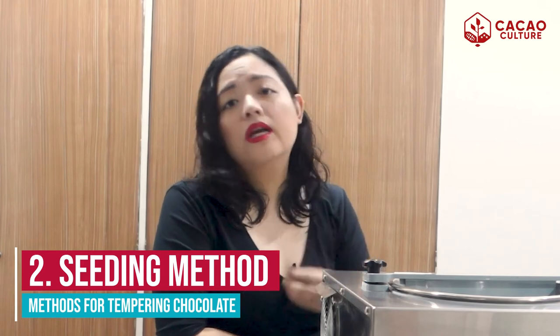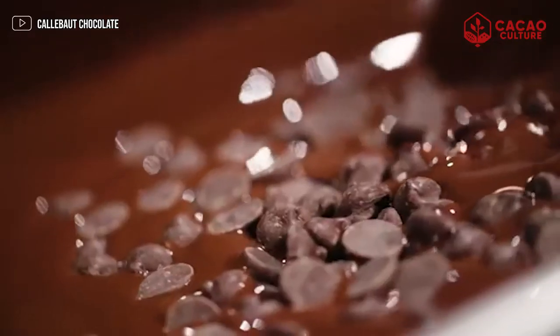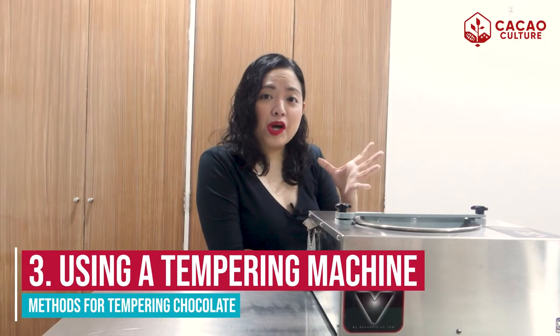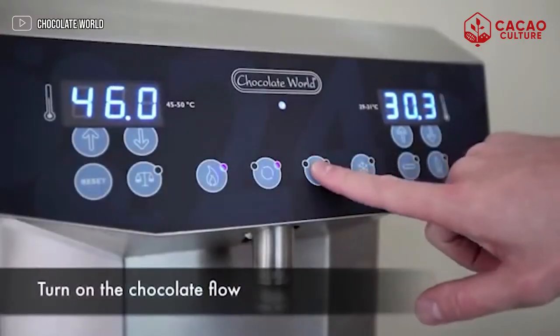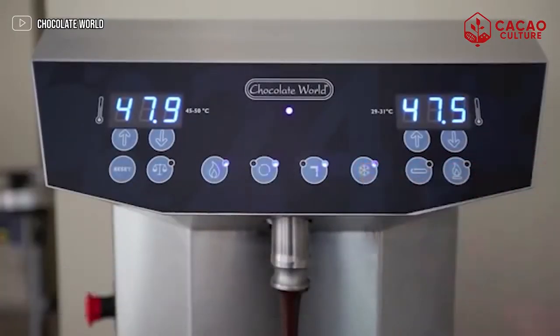The second method is the seeding method. You have your tempered chocolate as the seed and your working chocolate which is the melted one. What you need to do is add the tempered chocolate slowly until you reach the desired range — for dark chocolate, that's 30 to 31 degrees Celsius. The easiest method is using a tempering machine. Tempering machines come in various sizes, from small ones to large industrial machines. The concept is that the chocolate is heated up to the desired temperature, then goes through a cycle of lowering the temperature and raising it again to the desired range.